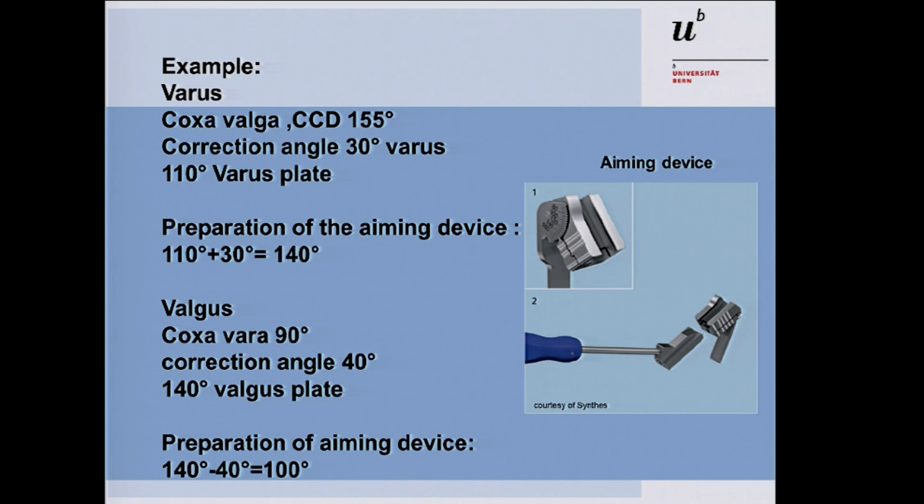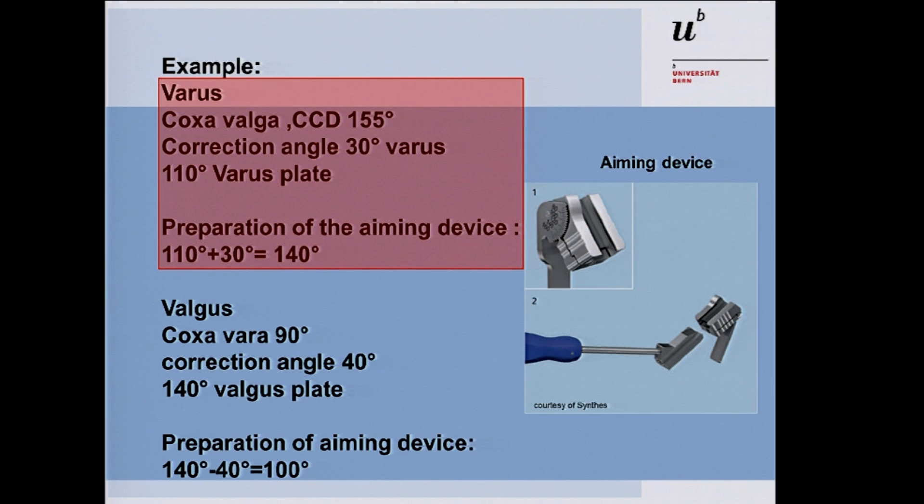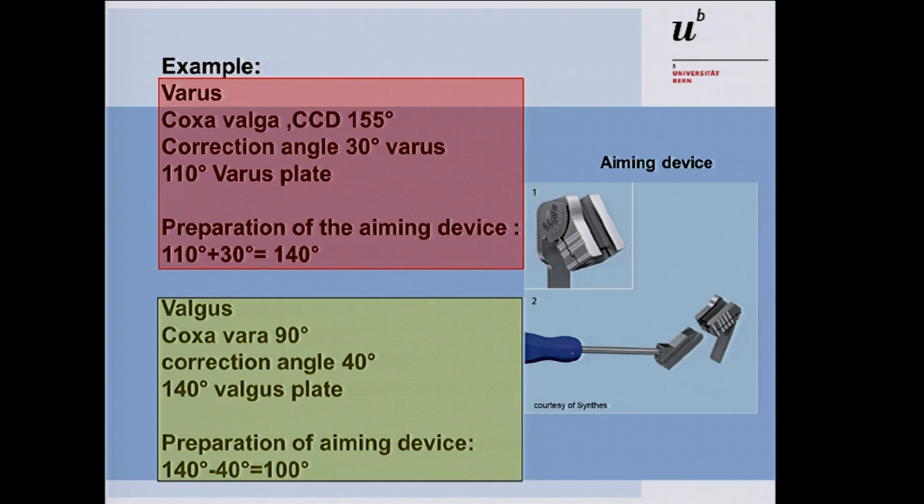For a short example of varus correction: with a coxa valga of 155 degrees and a correction angle of 30 degrees, you use a 110-degree varus plate. You add the 30 degrees to the 110-degree plate, giving 140 degrees — the angulation you prepare with your aiming device. For valgus correction it's the reverse: subtract your correction angle. With a 140-degree plate and 40 degrees of correction, you prepare the aiming device at 100 degrees.